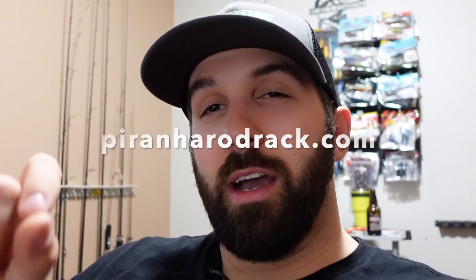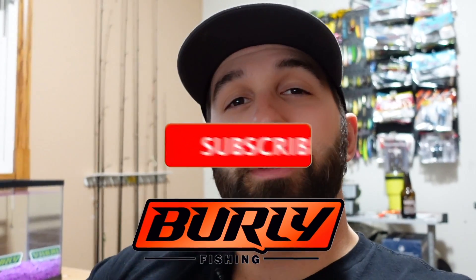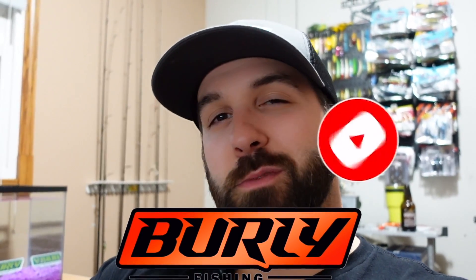Thank you Piranha Rod Racks — if you guys want to look at them yourselves, go check out www.piranharodracks.com. Let them know Burley Fishing sent you. If you like reviews like this, unboxing videos, or fishing videos, consider subscribing to Burley Fishing, smash the like on this video, ring that notification bell so you can see when we post more videos, and we'll see you guys out on the water or wherever you are.